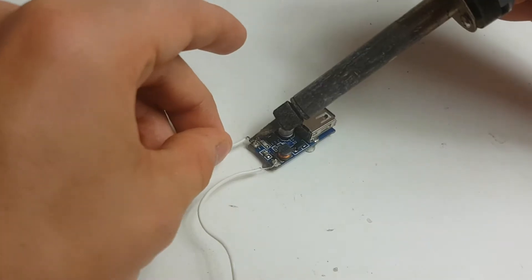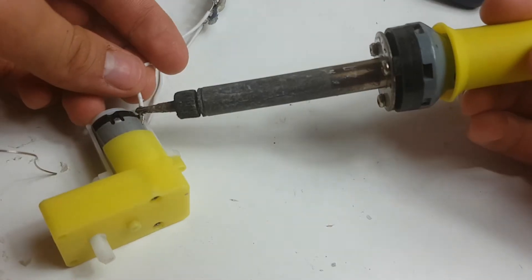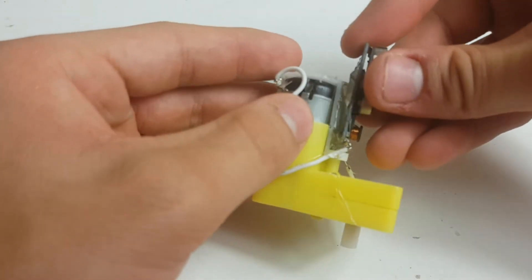The first step is to solder two wires to each of the input terminals on the booster module. Solder the other ends of those wires to the DC motor's terminals. Then secure the module onto the motor or the gearbox with some hot glue.